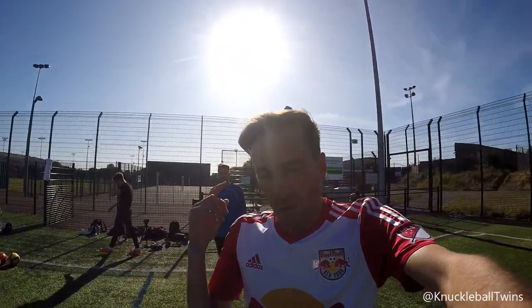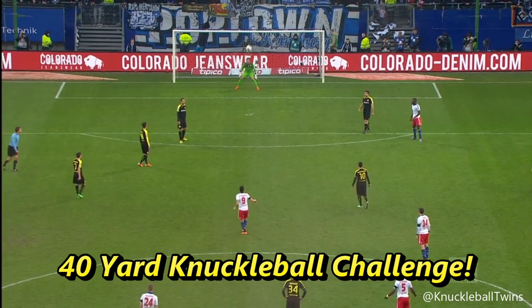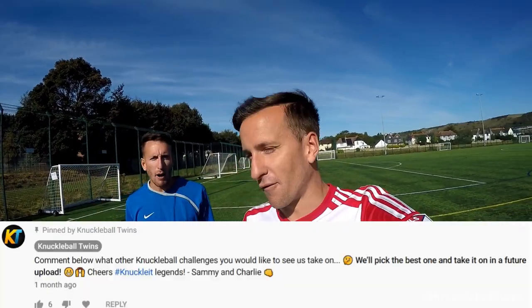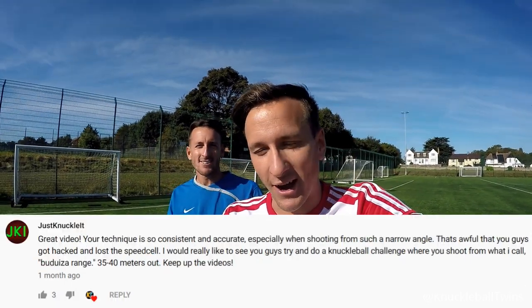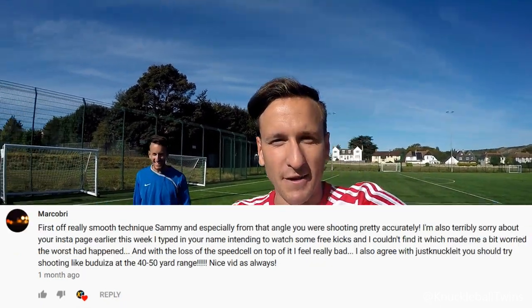Hello everyone, hope you're well. We are finally getting on to doing the long distance knuckleball challenge — gonna give it a go today. Not feeling too good about it just because it's something completely different and I'm not used to it. I'm definitely reluctant, that's why we put this video off, but we're doing it for you guys. Gonna give it a go — if it's really wack and doesn't work, you will not see this video.